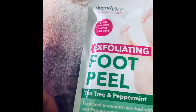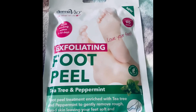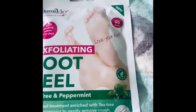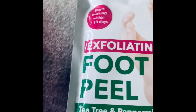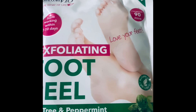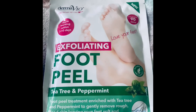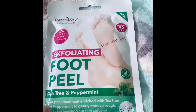It's a one-treatment mask and it's actually exfoliating as well, so no doubt your feet will be completely smooth after this. It says it starts working within seven to ten days. I don't know enough about this product since I haven't tried it, but the fact that it's tea tree and peppermint certainly appeals to me.